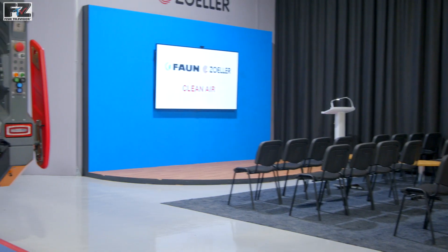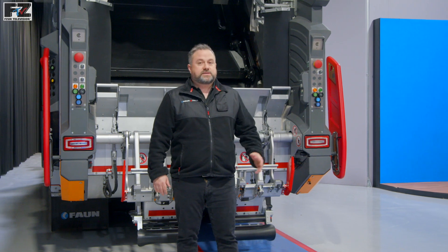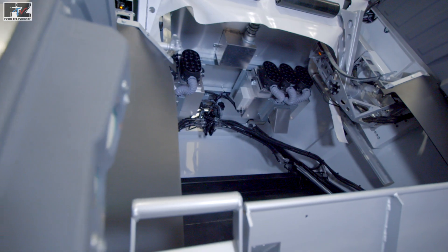Hello and welcome to the FANZOLA Customer Experience Centre. My name is Matt Tung, Technical Training Officer at FANZOLA. Today we'd like to give you a product tour and demonstration of the ZOLA Clean Air System.